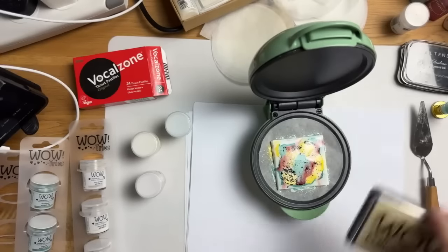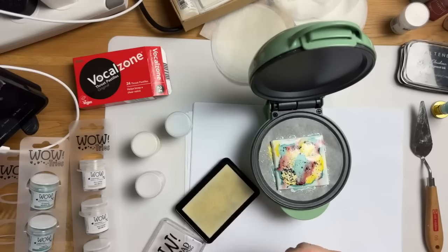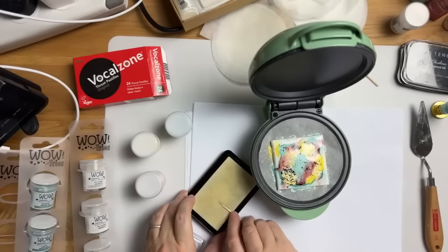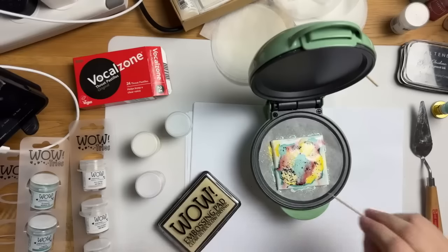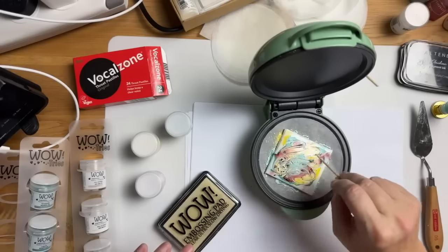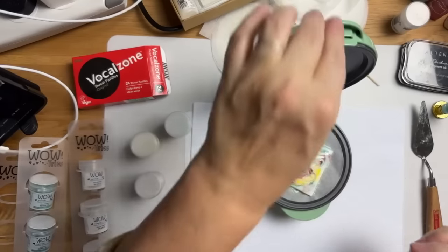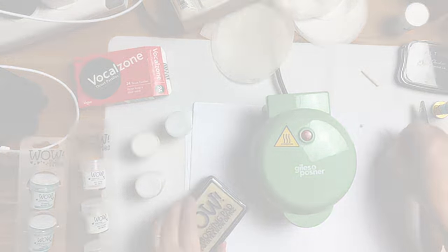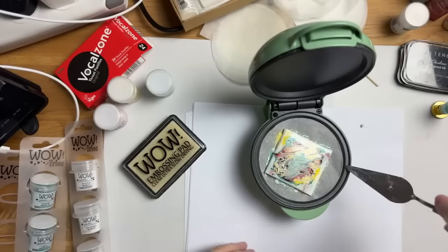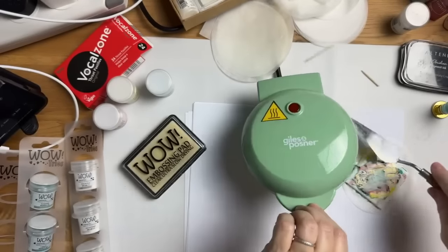Oh, it looks a bit diseased! Let's just have a little go. I'm grabbing my cocktail stick — you call them toothpicks in the States — just to get a little bit of swirling going on. I might have messed it up completely, but you won't know until the end. I'm going to put that down and let it melt a little bit more. Look at that — it just looks like a piece of abstract art, if I say so myself. Let me lift it off and pop that down.